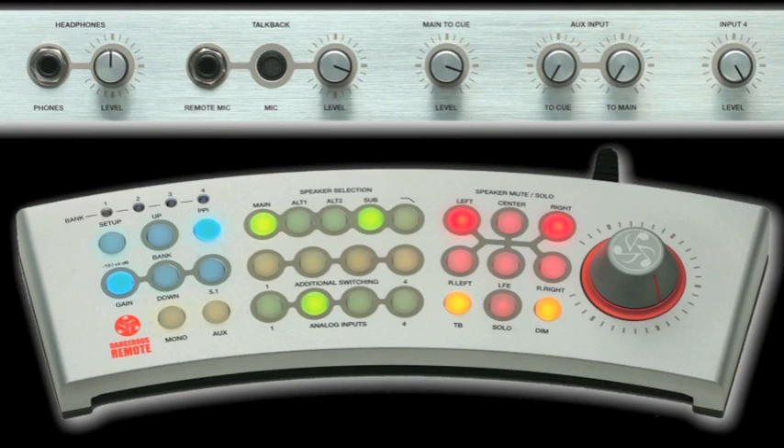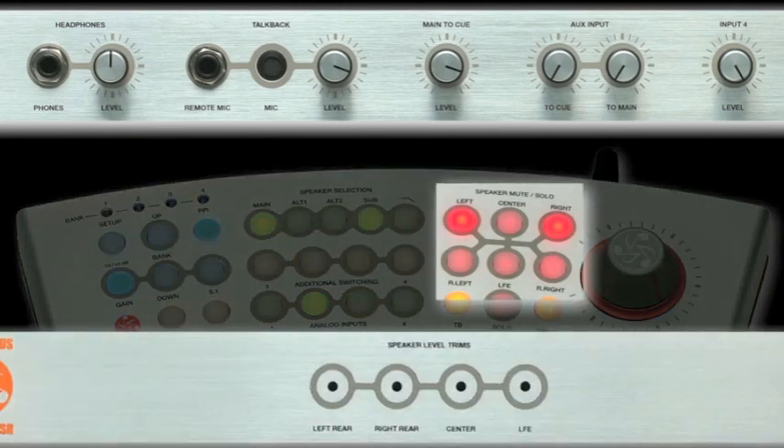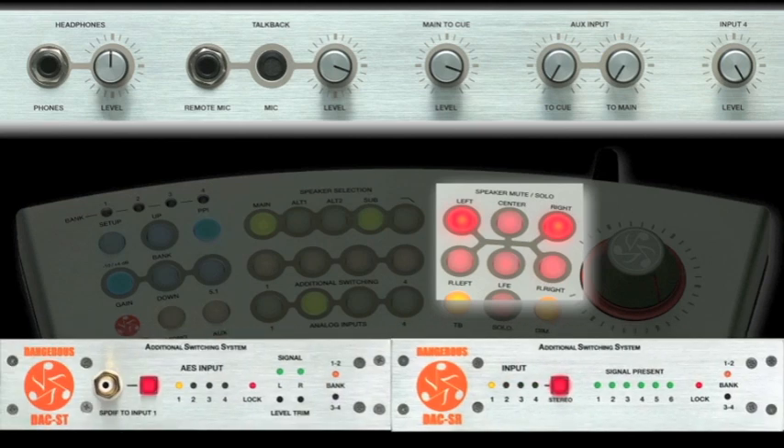As with every Dangerous Music product, painstaking measures are taken to create complete functionality with zero audio compromise. Expansion to 5.1 is simple — just add the Monitor SR. Need to go further? Bring on the additional switching system. The Monitor ST solves the conundrum of today's complex monitoring world without masking reality.